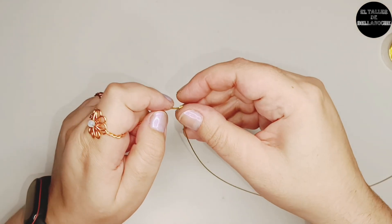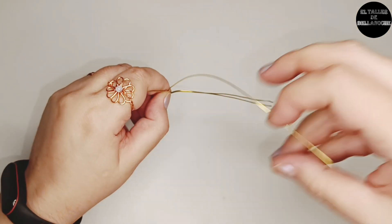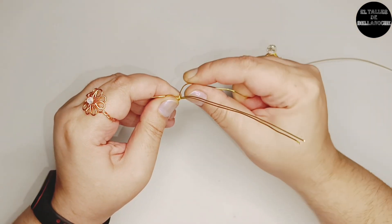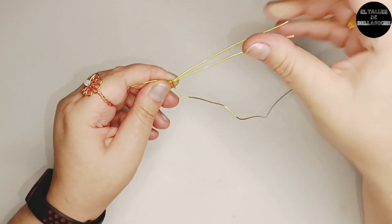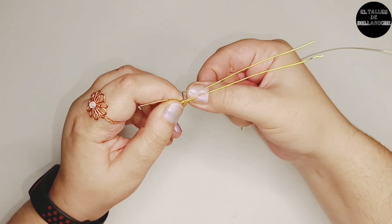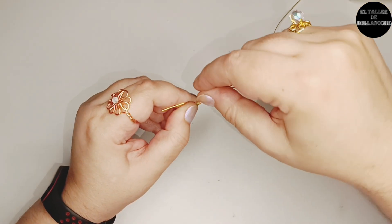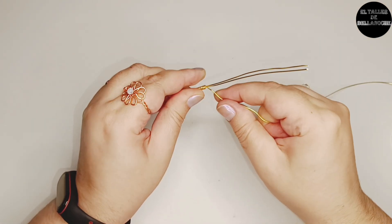A partir de aquí voy a hacer un enrollado simple sobre los dos alambres, procurando que no se tuerzan sobre sí mismos. Cada rato lo observamos y enderezamos. Si giramos el eje por donde va enrollado — es decir, los dos cabos doblados — se puede retorcer sobre sí mismo. Así que nos interesa enrollar despacito, dando vueltas juntitas, sin montarnos y observando que las varillas no se retuerzan.